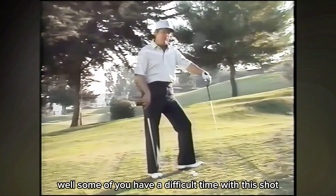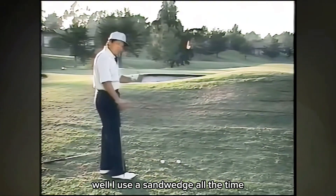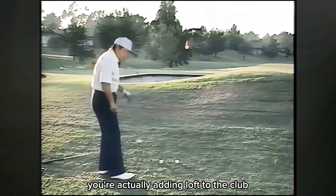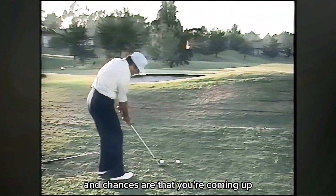Some of you have a difficult time with this shot, and the chances are that you're using a sand wedge. Now, you're probably saying, well, I use a sand wedge all the time. What happens is because you have this incline, you're actually adding loft to the club, and chances are that you're coming up short.